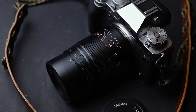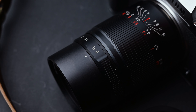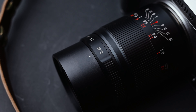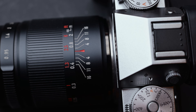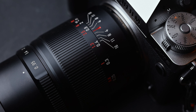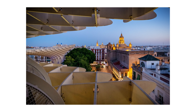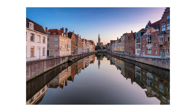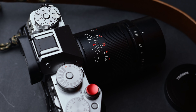Here we are with another f0.95 lens review, this time from Seven Artisans. I know this lens came out a while back, but I want to review as many lenses as I can on this channel. When Seven Artisans asked me if I want to review this lens, I said of course. Hello everyone, my name is Andre Dima, I'm a professional travel photographer and video maker.